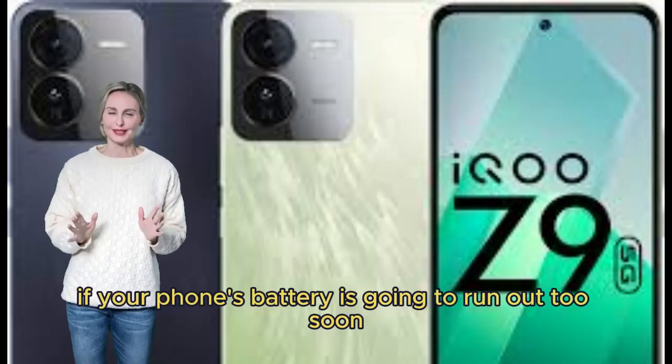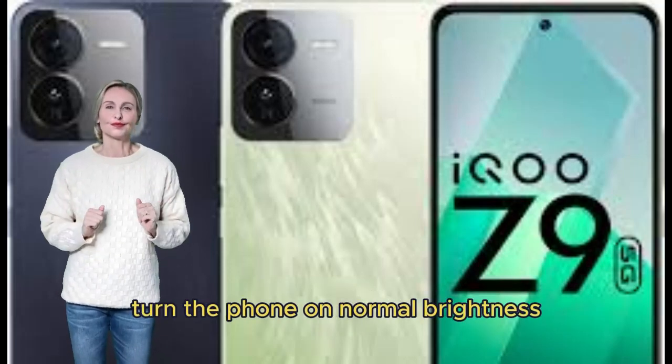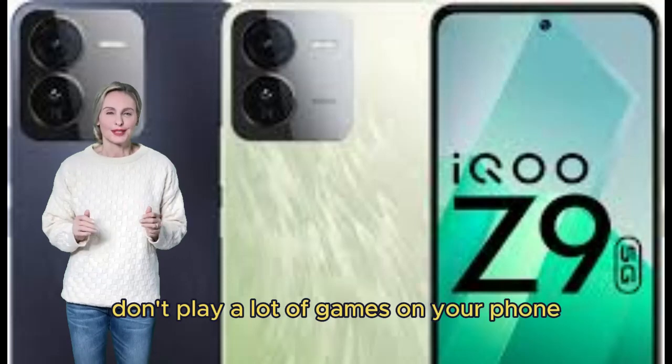If your phone's battery is running out too soon, you should install a new one. Turn the phone to normal brightness. Don't play a lot of games on your phone, as this drains the battery faster.